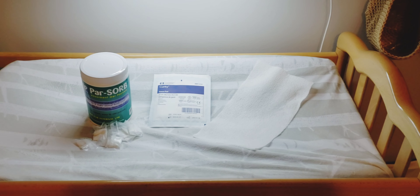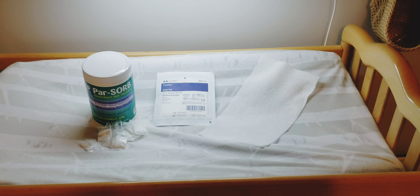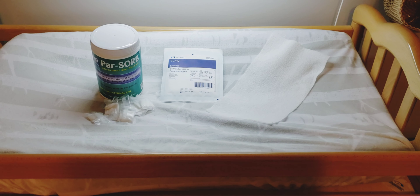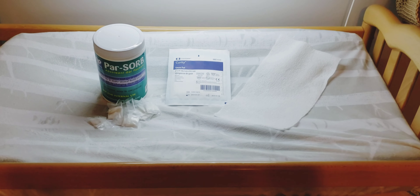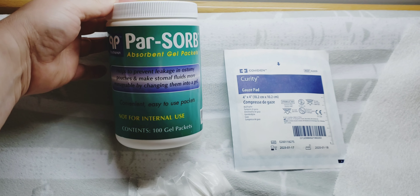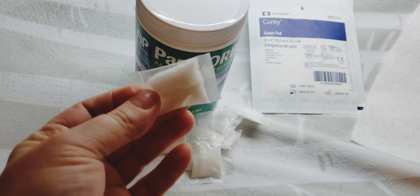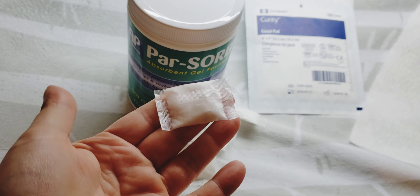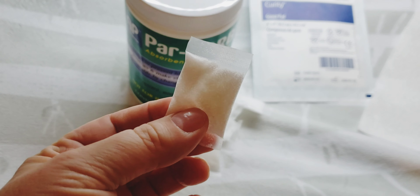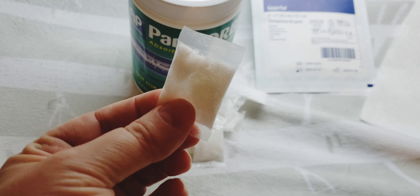Hey everybody, welcome back. I have some good ideas for what to do when your baby's output is very liquidy, especially during that clean out. My absolute favorite to put inside the bag is Parsorb. They're these little bags and you drop them in whole, and then the bag disintegrates or opens up and these little tiny beads are in it. It reminds me of what's inside of a disposable diaper.